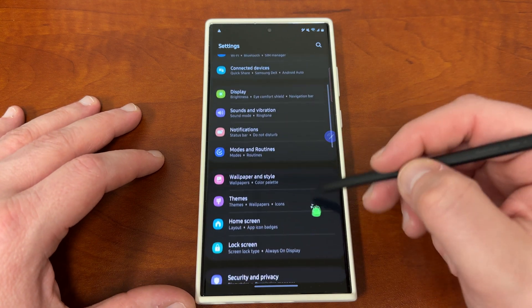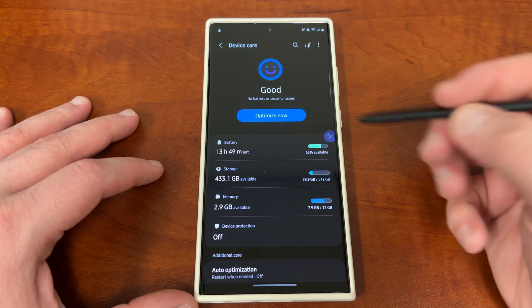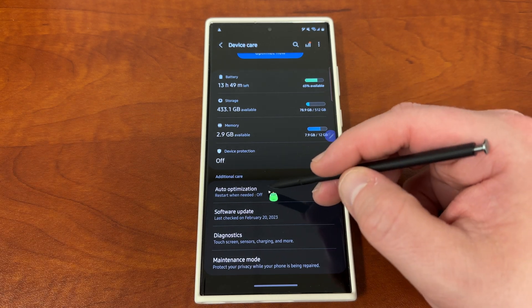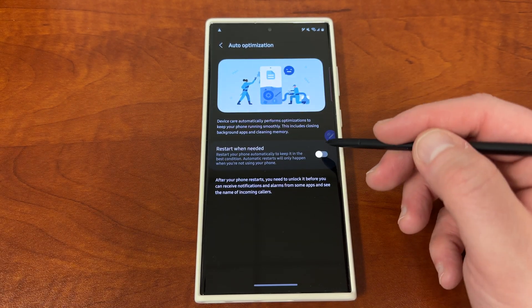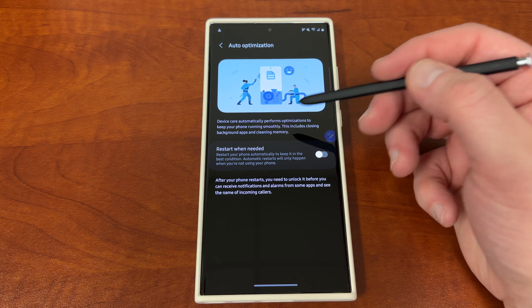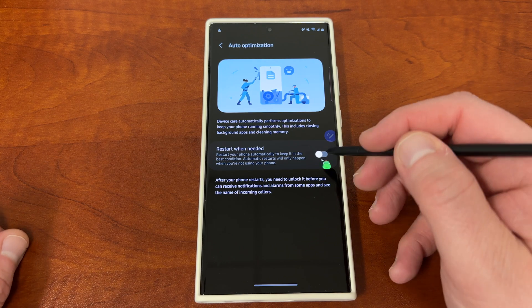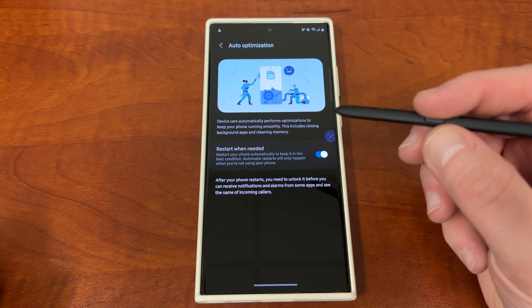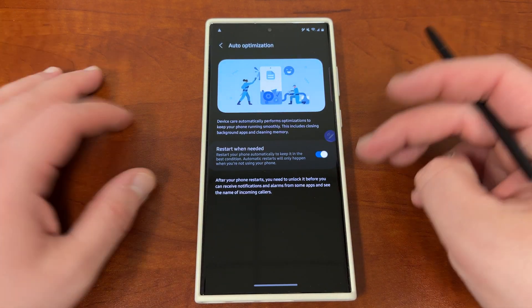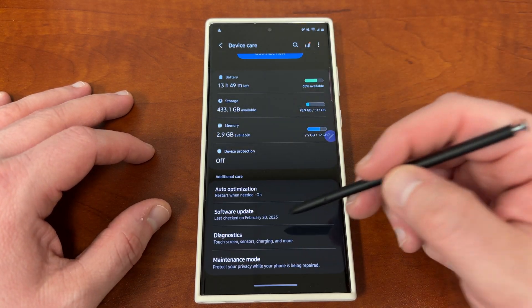Now let's go to the next most obvious place to save battery life, which would be the battery and device care menu. The first one at the very bottom, which could save you some battery life and also streamline the performance of your phone, is the auto optimization option. This will basically allow your phone to restart itself when you're not using it, close background apps, clean up the memory, and organize cache files. This is done automatically when you're not using the phone, and it learns when you're least likely to be using it. This will help your battery life and also make the phone faster — so there's no downside to turning that on.